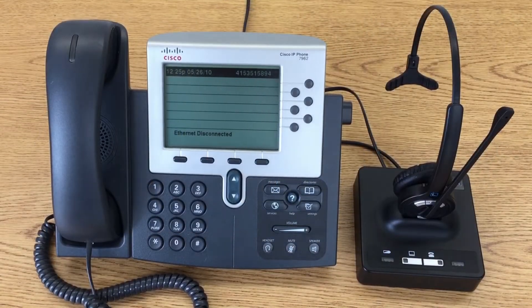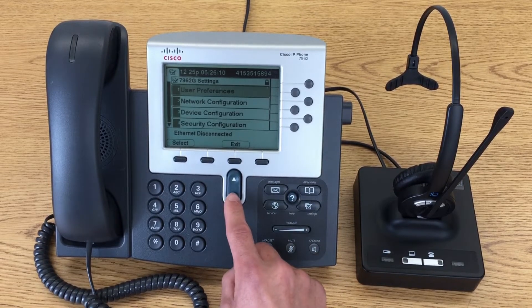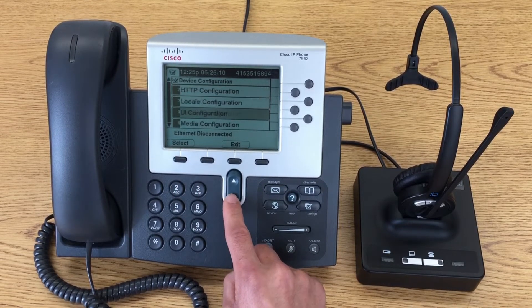Now, we'll want to make sure that your hook switch is enabled through your telephone system. First, hit the Settings button. Scroll down to Device Configuration, then scroll down to Media Configuration.